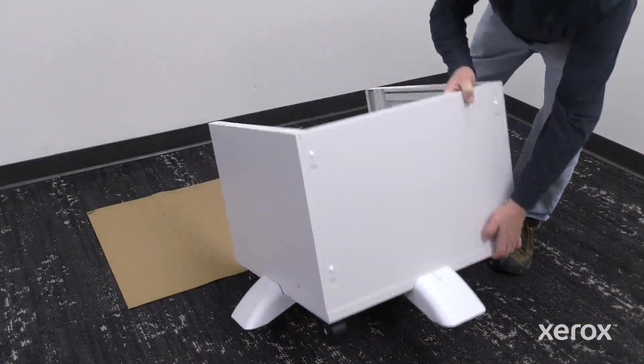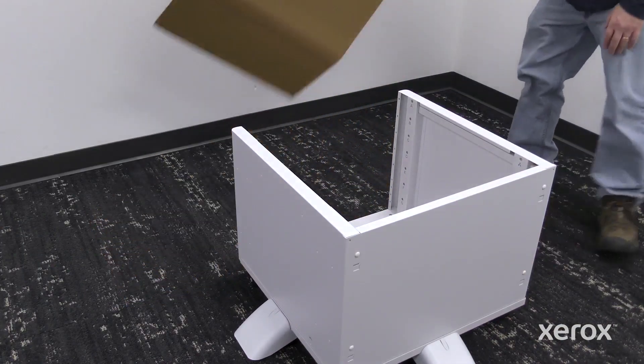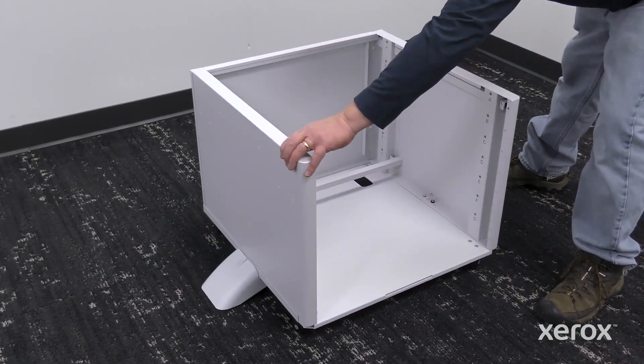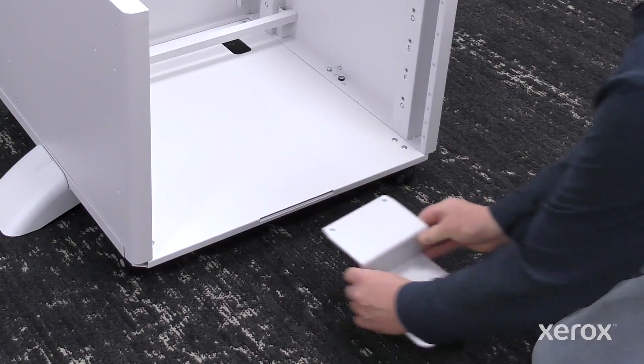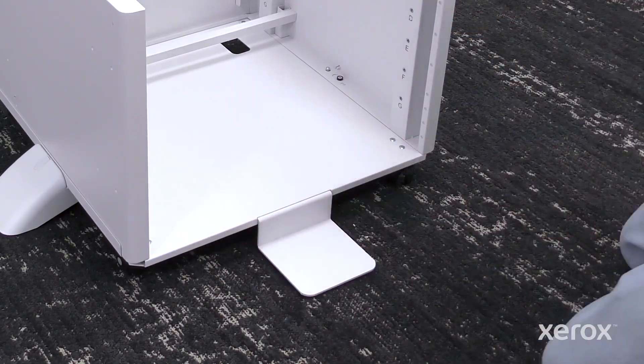Rotate the stand back onto the casters. To install the front support foot, slide the support foot straight into the stand.